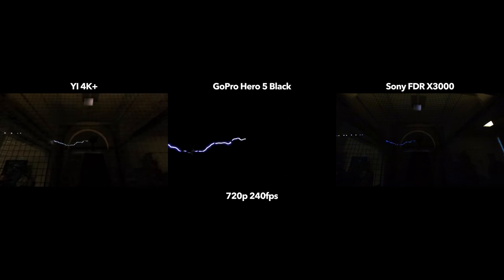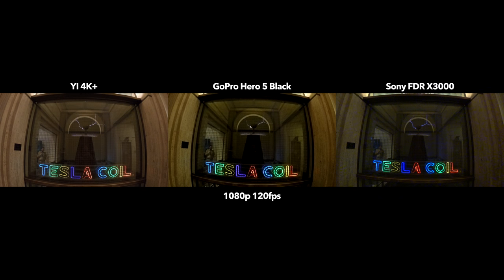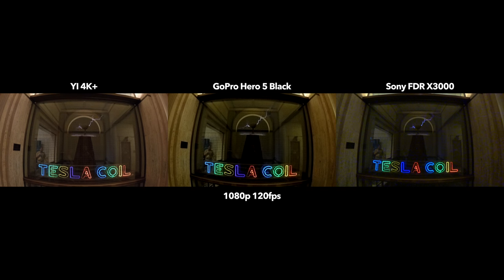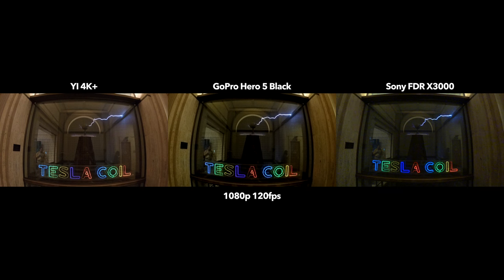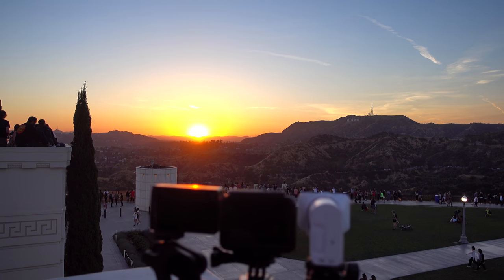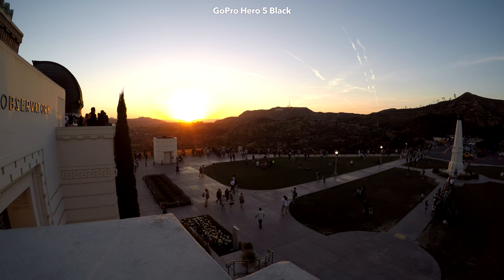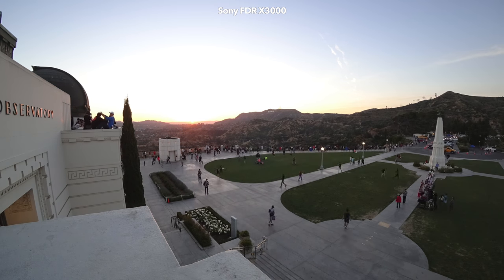Since GoPro Hero 5 Black doesn't have electronic image stabilization in 4K, using it without a gimbal is nearly impossible. Yi 4K is doing a better job than GoPro, but still nothing compared to the Sony. All three cameras can shoot 720p at 240 frames per second and 1080p at 120 frames per second slow motion. At 720p, GoPro crops the image, which is not ideal. In this low-light slow-mo test, Sony FDR-X3000 performed the worst. When it comes to timelapse, both Yi 4K Plus and GoPro Hero 5 Black can shoot timelapse videos, but Sony FDR-X3000 only takes timelapse photos, meaning you need to convert them yourself. Stupid Sony.